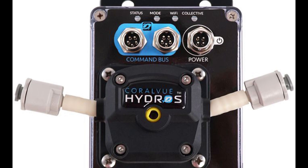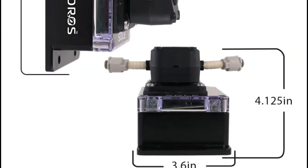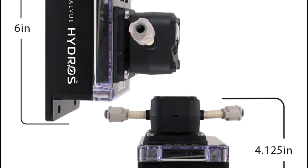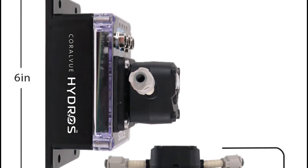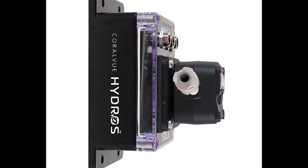The Hydro Sol is set to be released at the end of August 2024 and will be priced at $299. This is a fantastic investment for any serious reef keeper looking to maintain optimal tank conditions effortlessly.